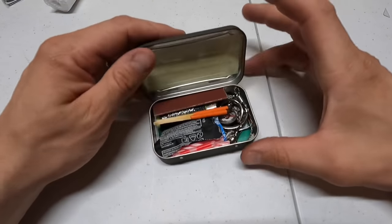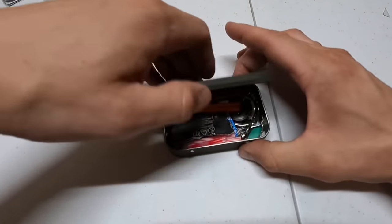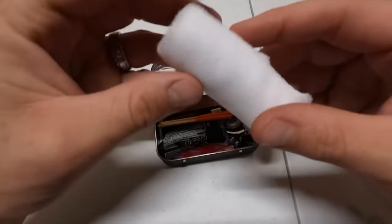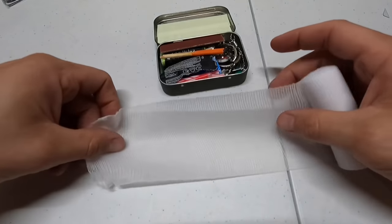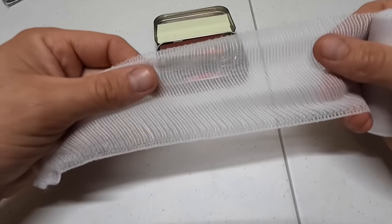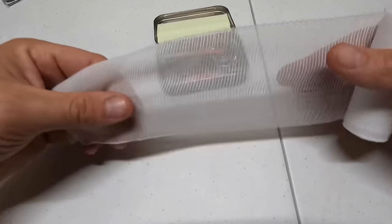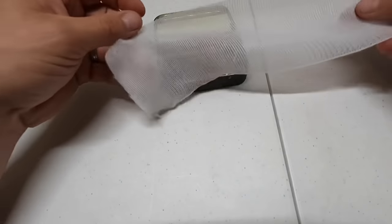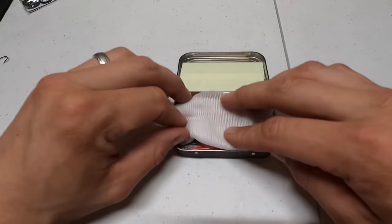If it's bulging, it's not made to go in this can. The last thing I'm going to put inside is some gauze — just a little strip. You never know if you'll get a cut, and you can also use it to filter water if you find a water bottle or container. It has a lot of multi-uses. Gauze goes in on top, holding everything in.